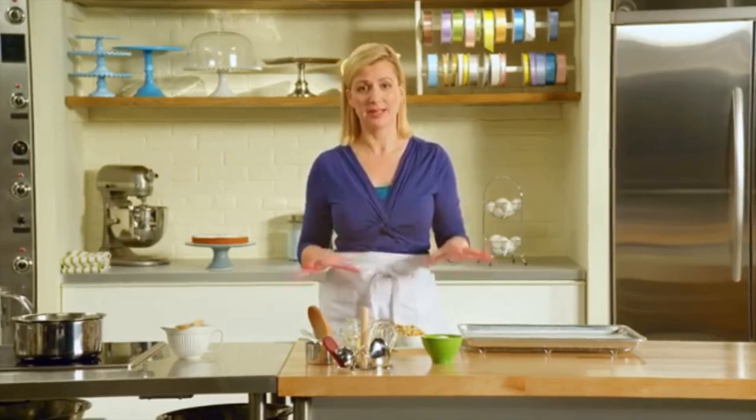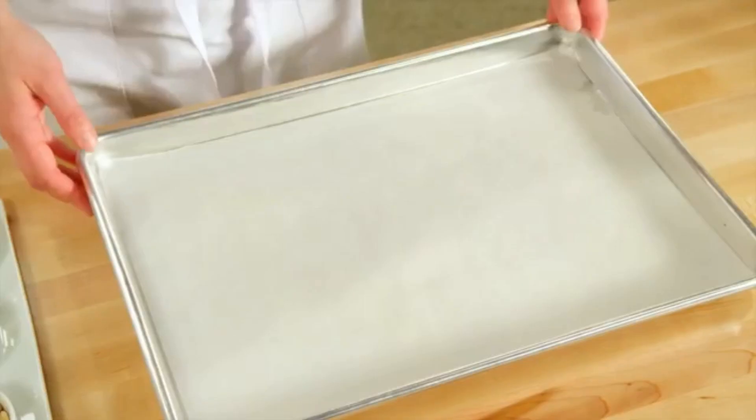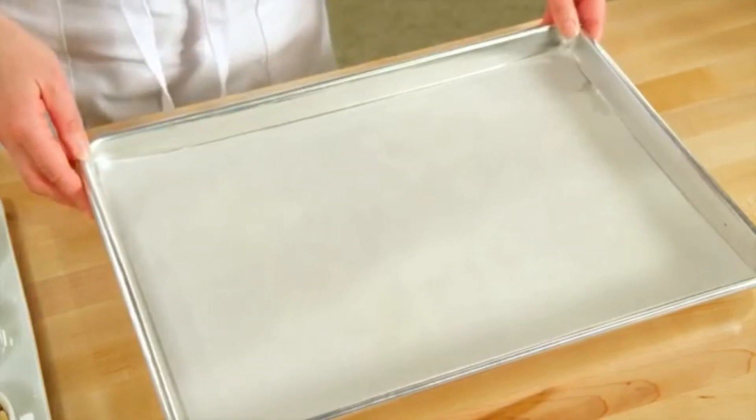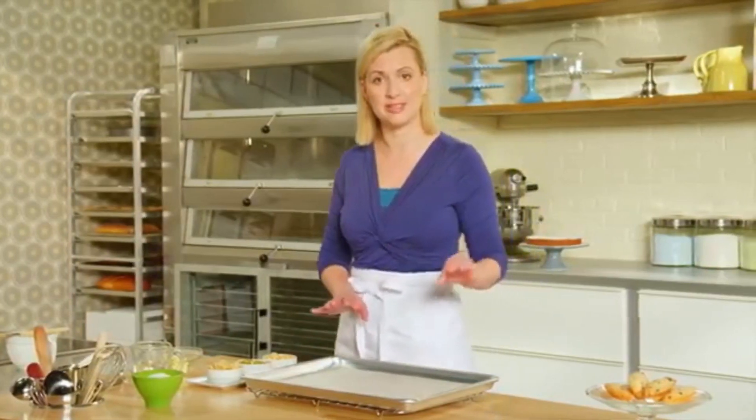Before you start making this candy, you want to have all your components ready. Starting with the baking tray lined with parchment, and the parchment paper itself has been greased. That way the nut brittle won't stick to the paper.